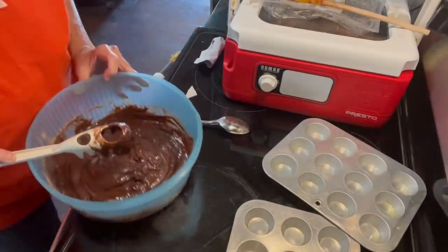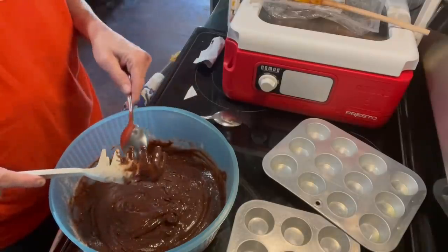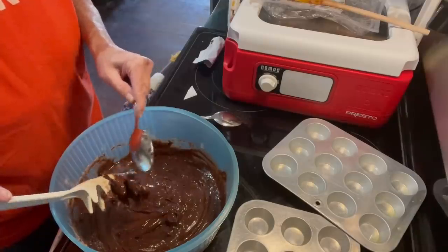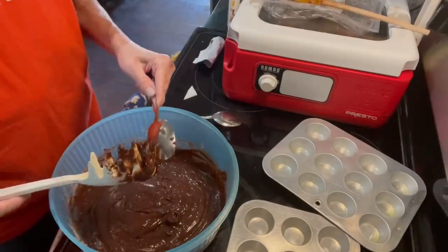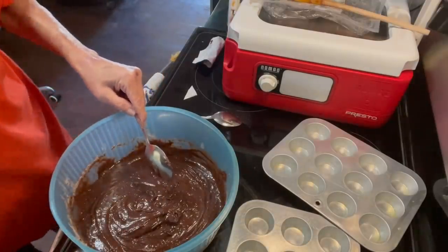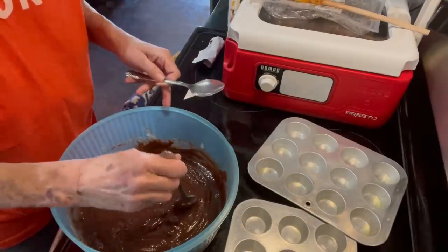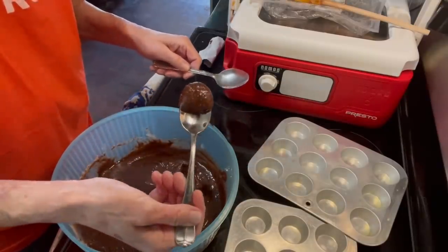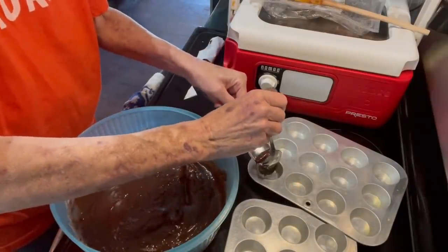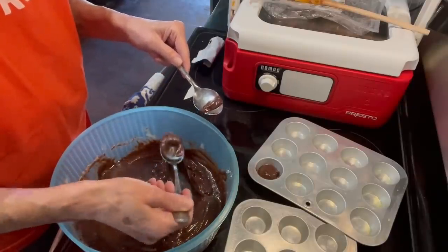Now I had two spoons here — oh, I still do, they were on top of each other, they were hiding. So now I'm going to go ahead and put this into my muffin pans and I want to do them about halfway full.